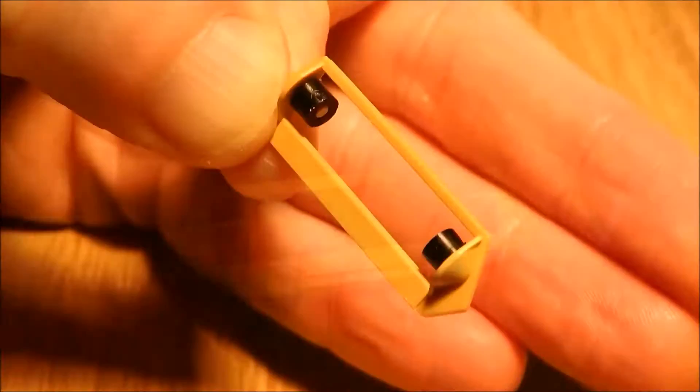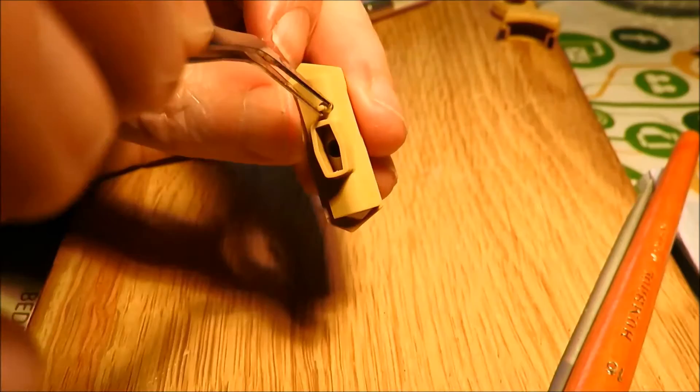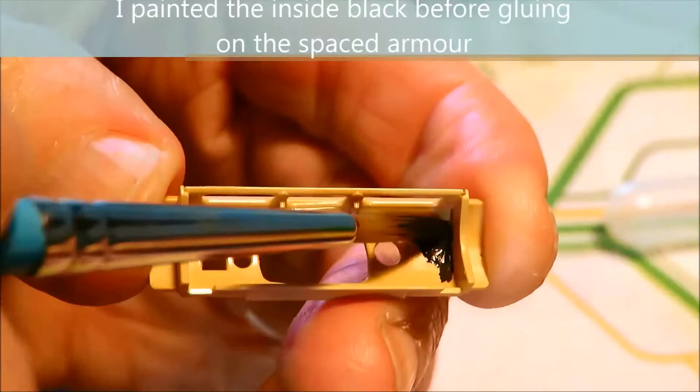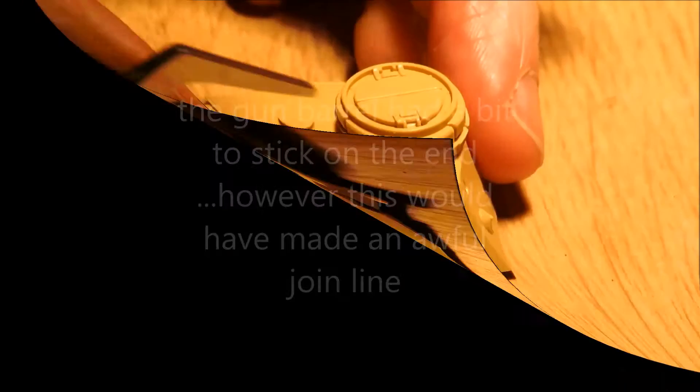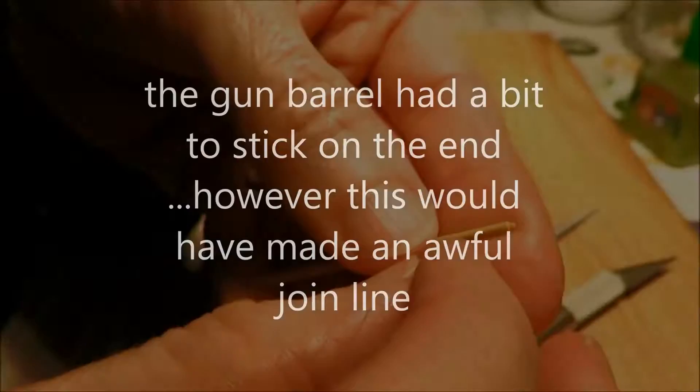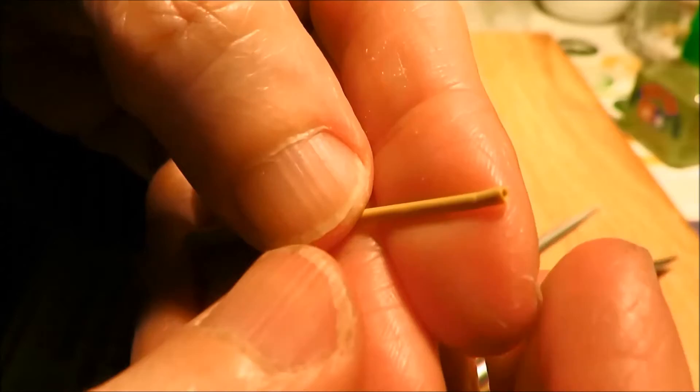I'm assembling the mantlet here, putting that all together. Sticking the machine gun in. I just painted the back of the spaced armour because I won't be able to get to it later — you can't see it anyway. The gun barrel is a lovely little gun barrel, but then they stick this bit on the end so it looks like it's hollow. But then you're going to get a join, which is not going to look good.